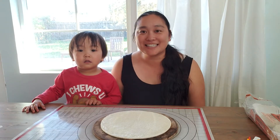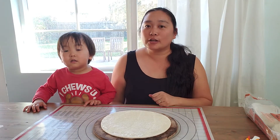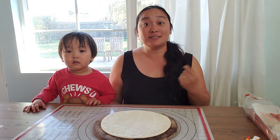Hi Raspberries! It's Miss Valerie with my little helper Z and we're gonna be making some pizza for dinner. Hopefully you guys are having a good time at home, but there's lots of time now and you guys can be a big help to mommy and daddy by cooking dinner.